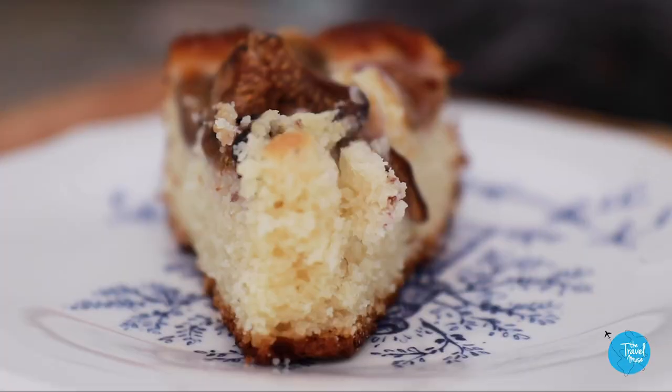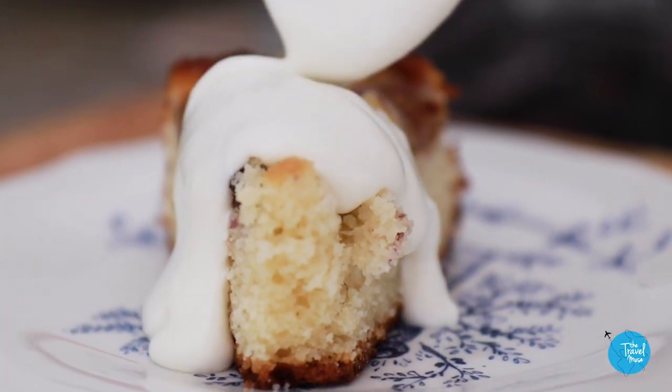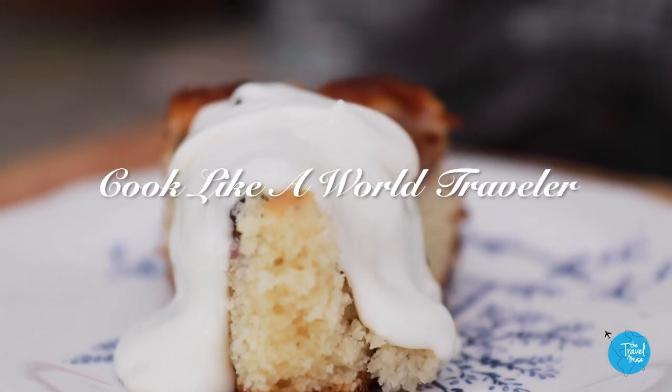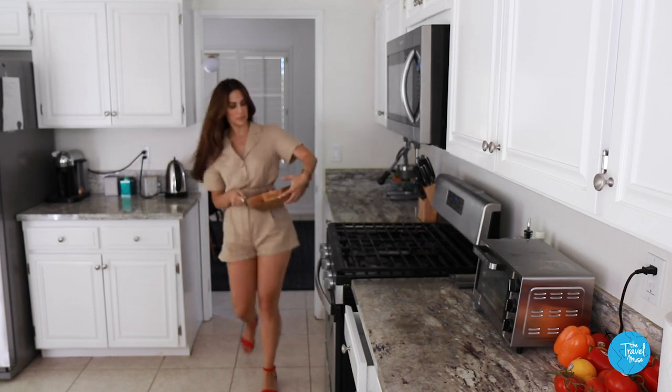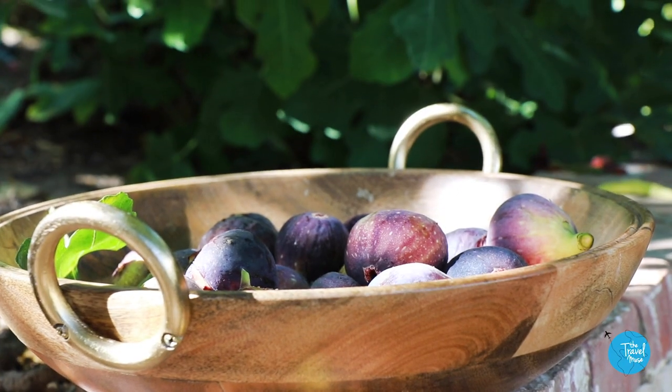Enter a recipe: my almond and ricotta fig cake, served with whipped honey ricotta cream, and a movie to pair with it for a full cultural immersion. A fig recipe like this could come from any country in the Mediterranean or the Middle East — think Italy, Turkey, Syria, Jordan.